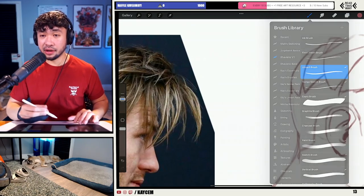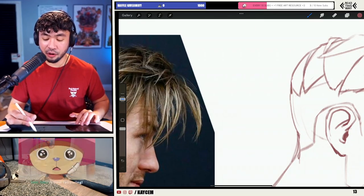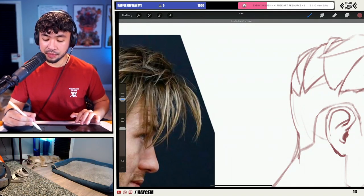Let's talk about adding details and textures. One of the first easy things you can do to add details and textures is just to overlap some of the forms you've already established. So we're just going to do a little bit of that — I'm going to break these up a little bit more.